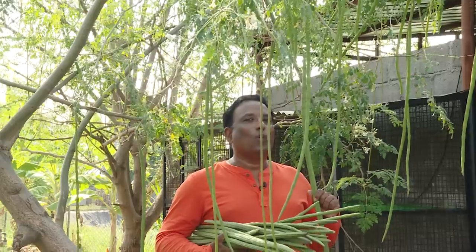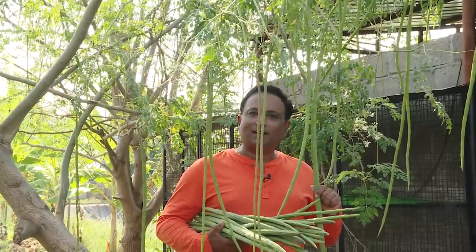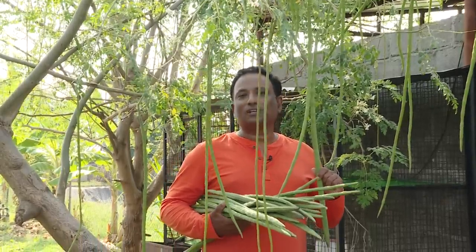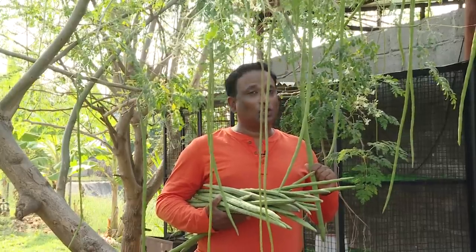Now, people who want to skip the farming part can go to the last part because there is going to be a sambar recipe. If I'm talking about drumsticks, how can I skip sambar? Once known as a backyard crop, now grown in actual farms, drumsticks are very popular in the south of India.